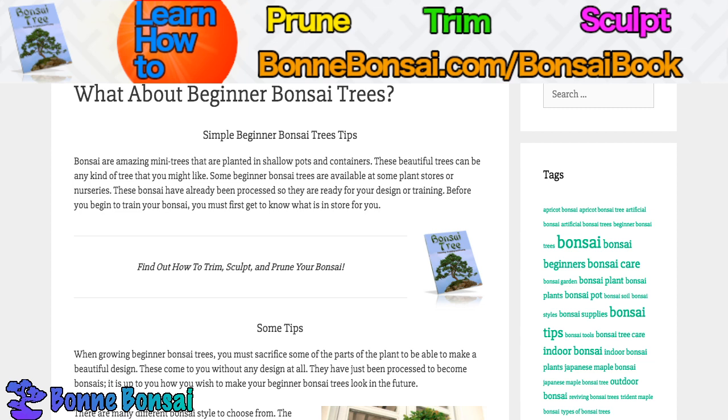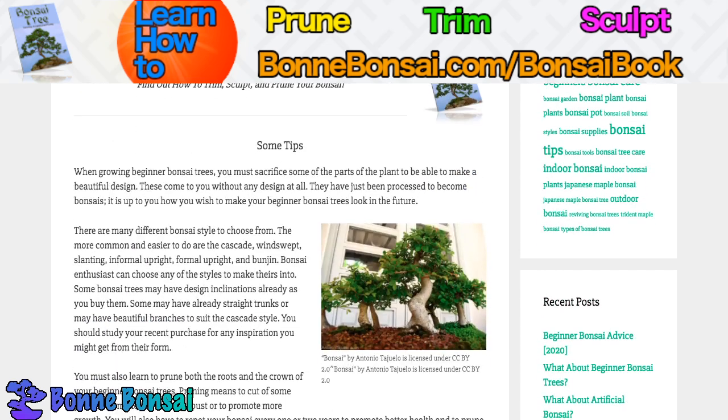Before you begin to train your bonsai, you must first get to know what is in store for you. If you're just learning how to care for a bonsai, make sure you go to my book if you want to learn how to trim, sculpt, and prune your bonsai. It is at bonbonsai.com forward slash bonsai book.